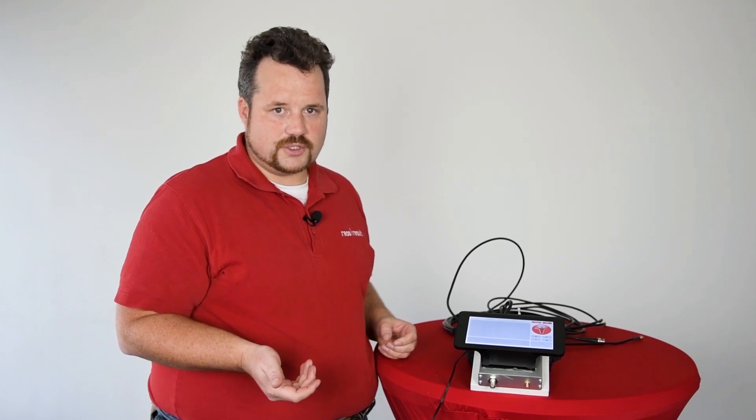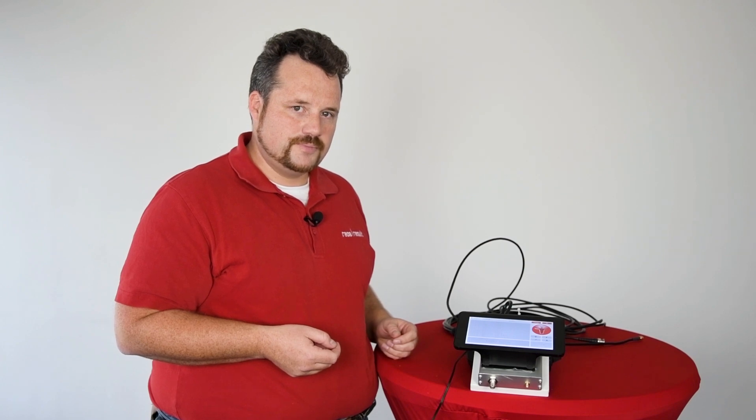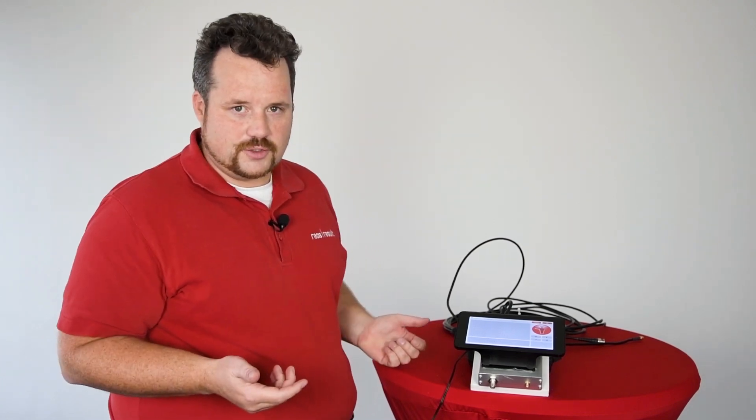Obviously, if you want us to do it, you can still send your antenna in, but it's not really necessary. Hope you like this video — see you next time.